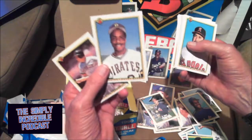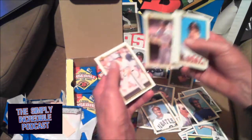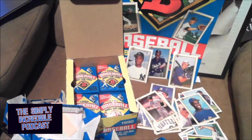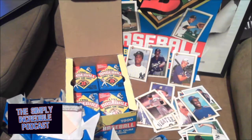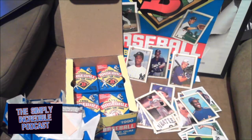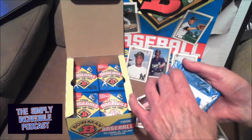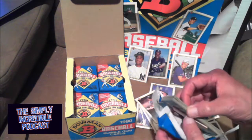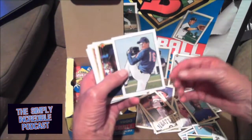Hey, it's a Barry Bonds! Barry Bonds, rookie year 1986. To me, I think he's going to be in the Hall one day. Alan Trammell, Hall of Famer. Let me grab my trash can right here. Look at that gum — it actually looks really fresh for being, gosh, approaching 30 years old.